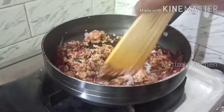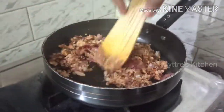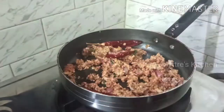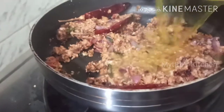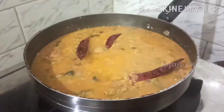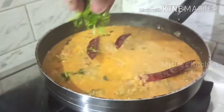Now we are adding our cooked drumstick along with the water into the masala. Add the drumstick along with the cooking water and mix everything together. Our South Indian style drumstick curry is almost ready. Garnish with a little chopped coriander leaves.